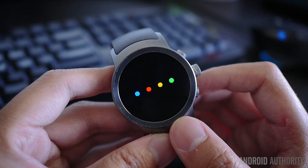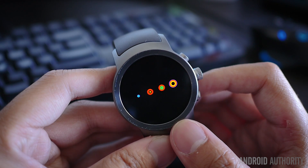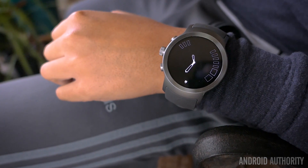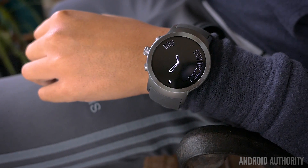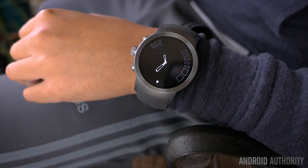Overall, Wear 2.0 has made a great step forward for the wearable platform, putting it closer in competition to other watches like the Samsung Gear S3. However, that also means it has a price point to match. The Sport comes in at $349 and the Style starts at $249, which is still a bit of a hard sell for anyone that isn't already into smartwatches.